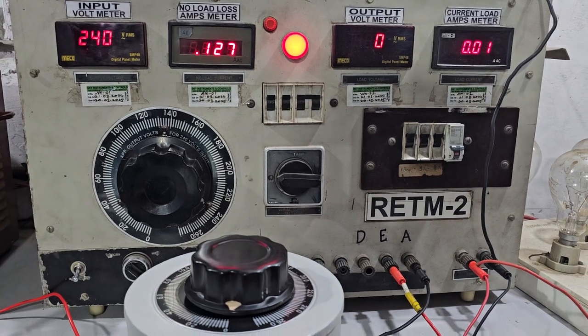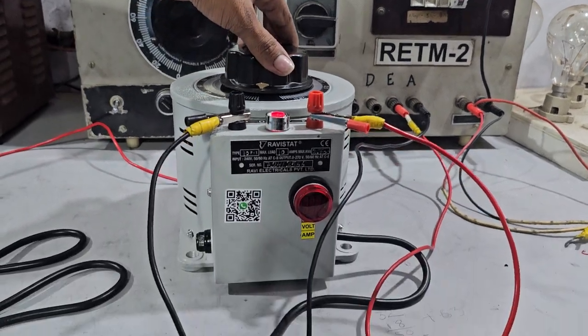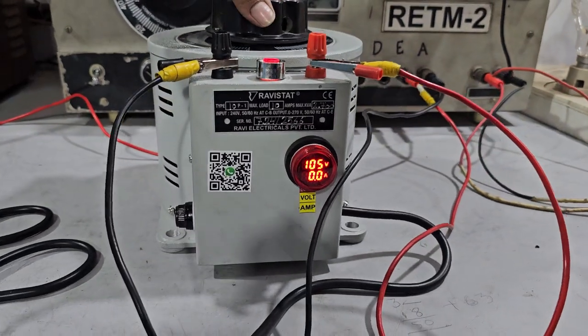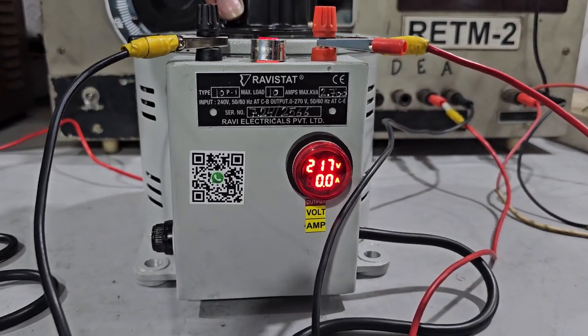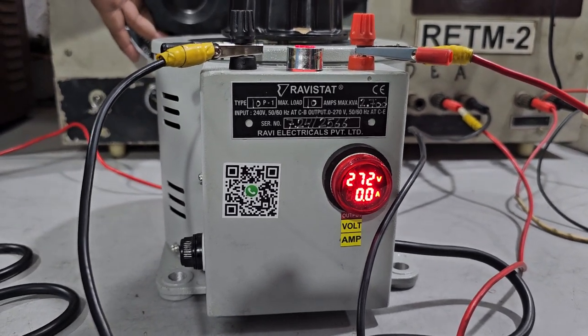Input is 240 volt. No-load loss is 127 milliampere. The indicator is glowing. As you can see, there is an output voltmeter and ammeter. Output is 270 volt. We will now apply the current.